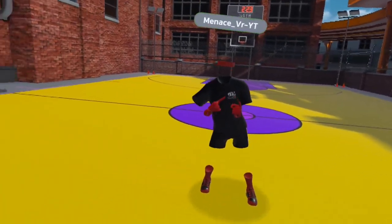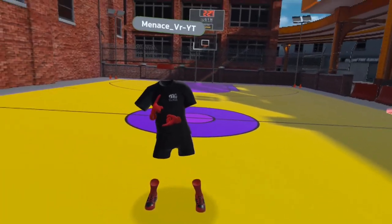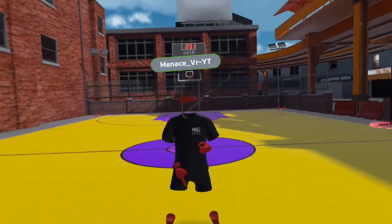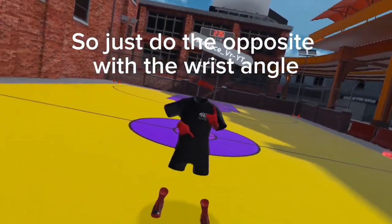I'm left-handed, so it's different for right-handed people. I'm just gonna tell you the right-handed settings, and if you're left-handed you can just do the opposite, but not with the power.